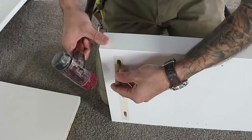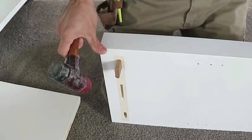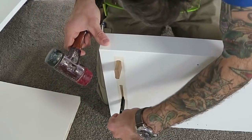So the first job once we got the base carcass in was to start assembling the left and the right side and the top panel which will sit up against the ceiling.